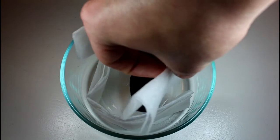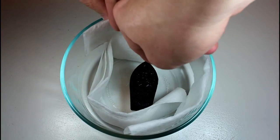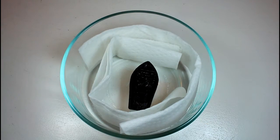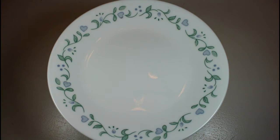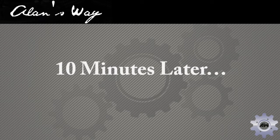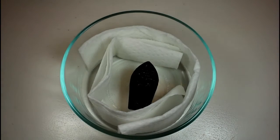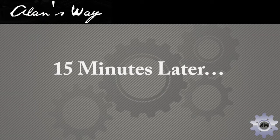There doesn't look to be any change here now, so we're going to give it a little longer — let's say 15 more minutes and come back and see what happens then. So it's been another 15 minutes, so 25 minutes overall. Let's see how we're doing.